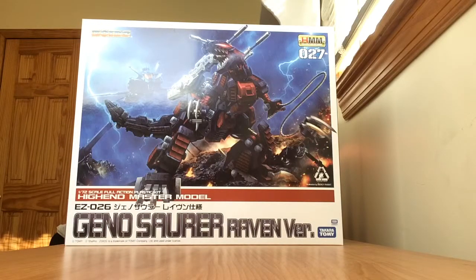Hello and welcome, this is Steven Dulce and today I have an unboxing for you. I'm going to be taking a look at the GenoSaur Raven version, a high-end master model that was released by Kotobukiya in collaboration with Takara Tomy in August of 2011. This model retails for 8,200 yen and is number 27 in the HMM franchise.